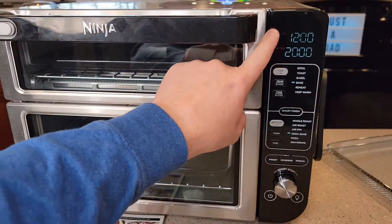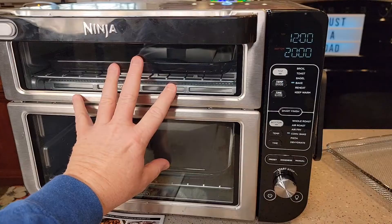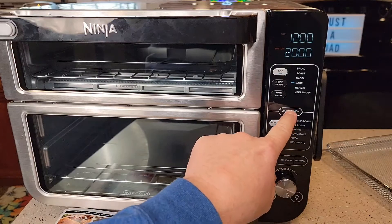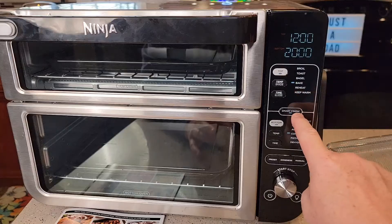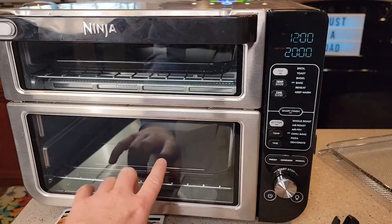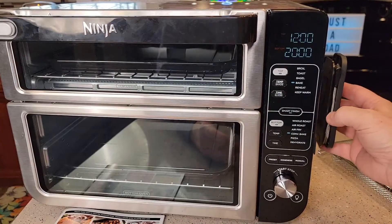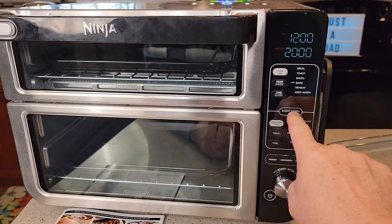I've got two different cook times — a top time and a bottom time. You can program this so that both foods get done at the same time even though they have different cook times. That's the smart finish feature. You press this button and that light has to light up. It doesn't work when you're using the temperature probe for a temperature cook, because it doesn't know the exact finish time. But when you're doing timed cooks without the smart probe, you can use smart finish.